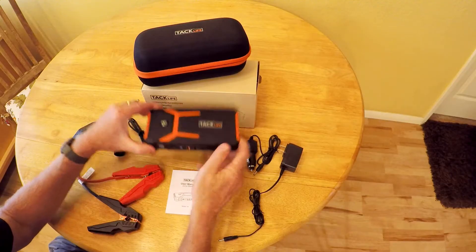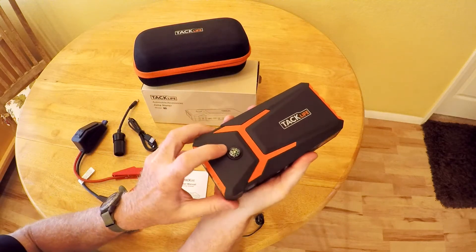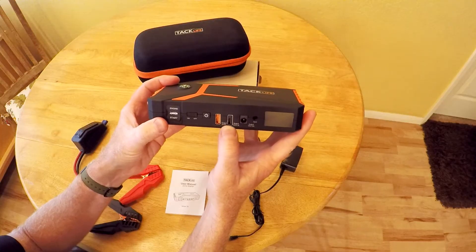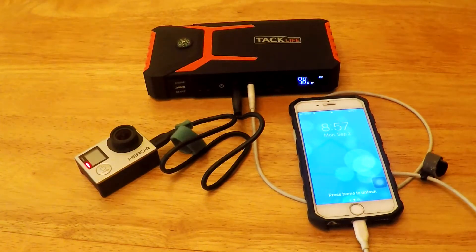Let's take a closer look at the unit itself. It's got a nice feel to it — it feels well-made, a nice rubbery feel. It has a built-in compass and also has a light. It has two USB outputs for charging devices like your cell phone, GoPro, what have you.